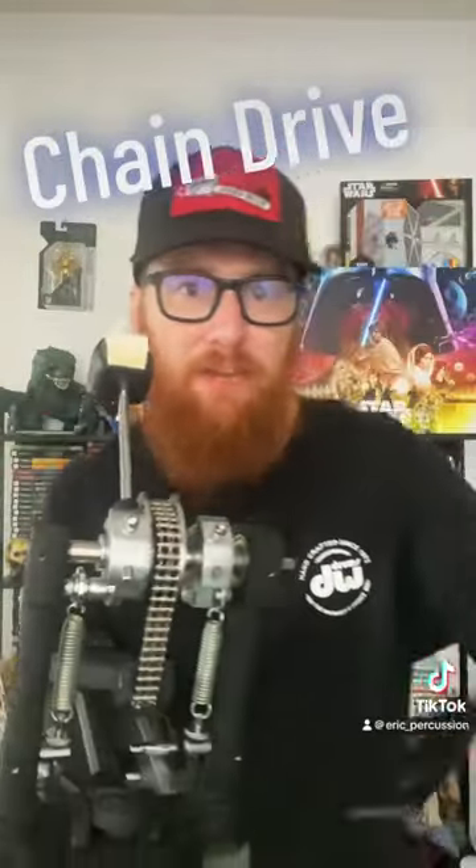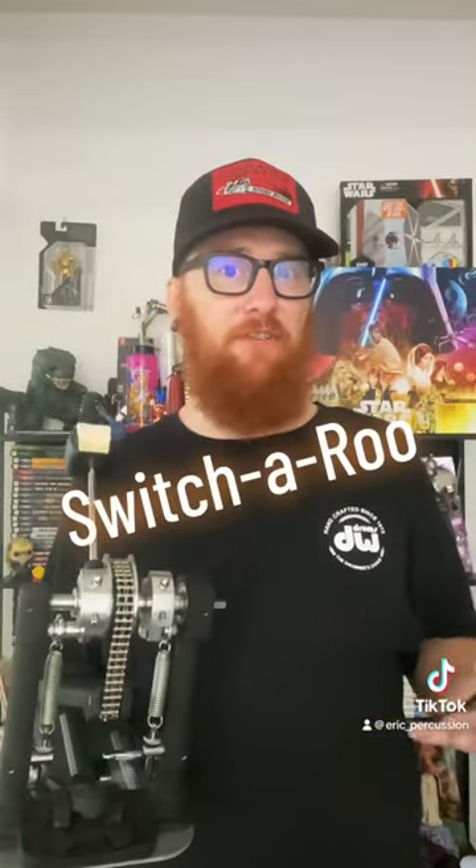Did you know that on a DW9000 pedal, you can actually switch out this chain drive to a belt drive? I want to switch them off and see if I can feel any difference.